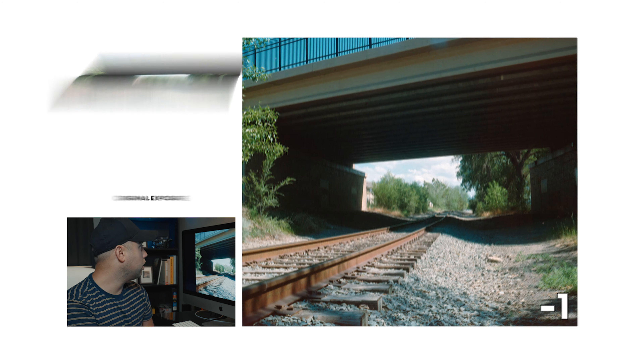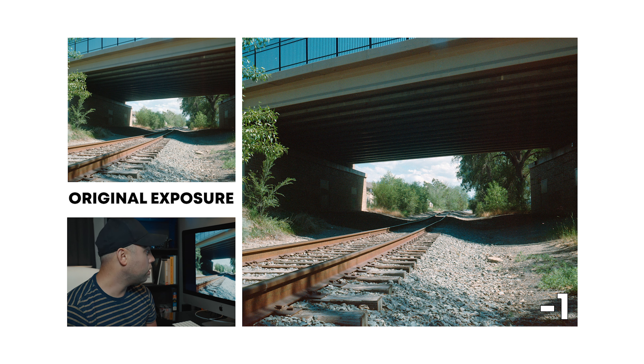So let's go ahead and go one stop underexposed. As you can see, we really start losing detail quickly in the darks and the grain just really kind of pumps up. It looks like the darks go a little bit more magenta than they were before. Highlights still look great, if not better.